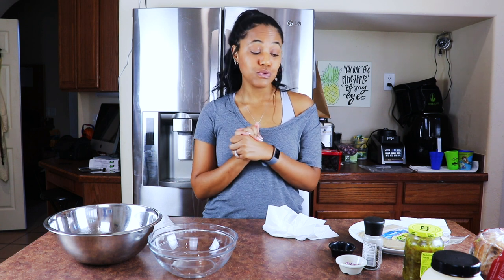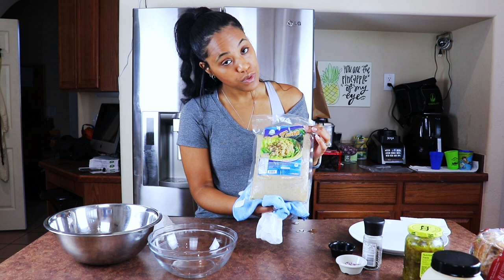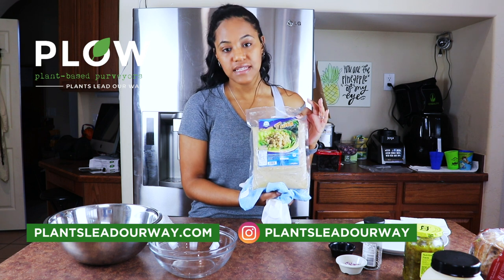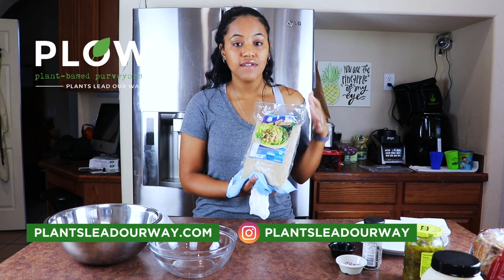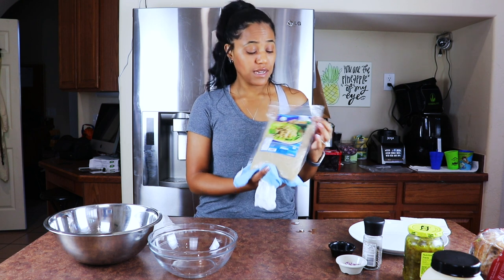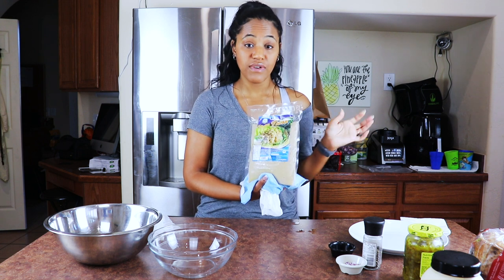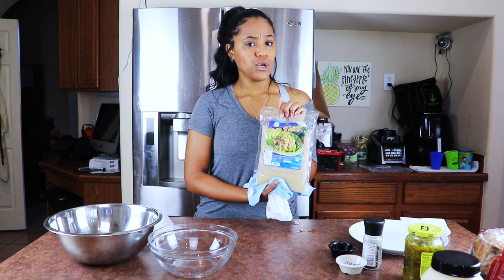Today we are going to make tuna fish sandwiches! We are using this vegan imitation tuna from Plow Distribution Company — Plants Lead Our Way. They're an amazing company that provides plant-based meat alternatives, cheeses, little drumstick chicken-looking things, and a lot more. I'm so excited to try this because tuna fish sandwiches were one of my favorites before I went vegan.